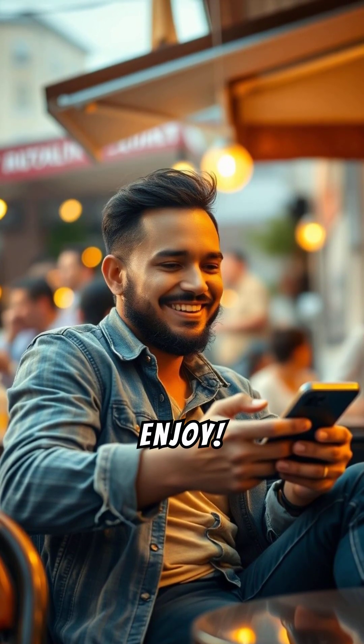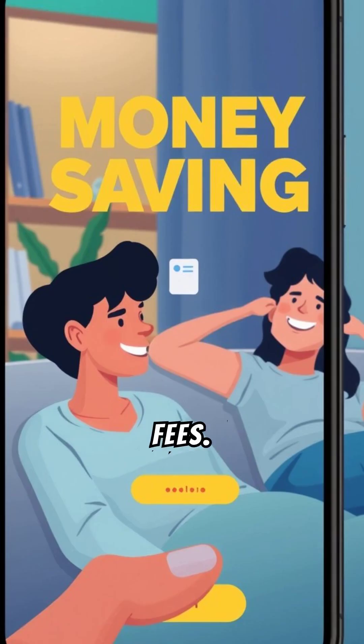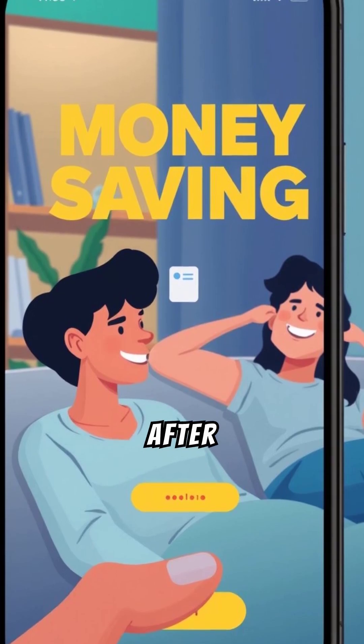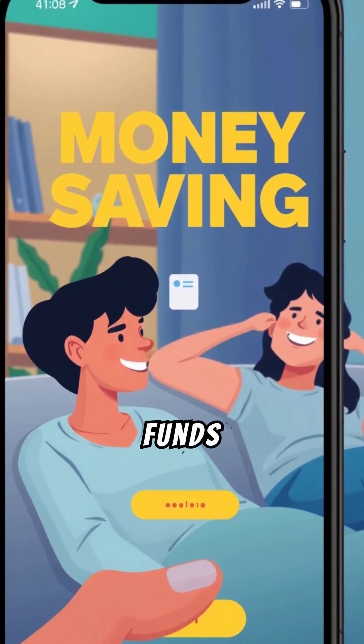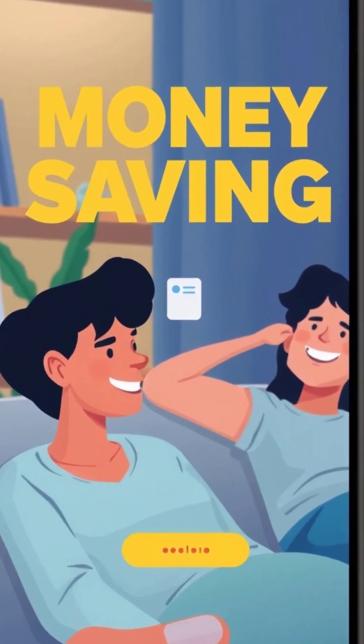Step 3: Activate and enjoy. That's it — you're all set to enjoy your Verizon Prepaid Service with no hidden fees. After your first month, you can easily add funds or enroll in AutoPay to keep your service going and even save some money.